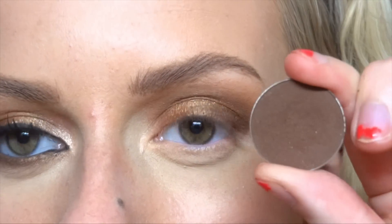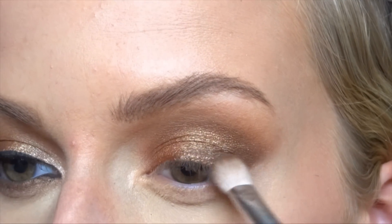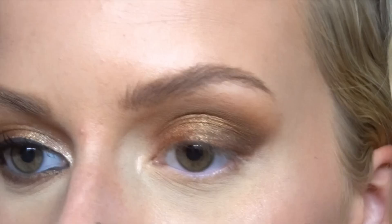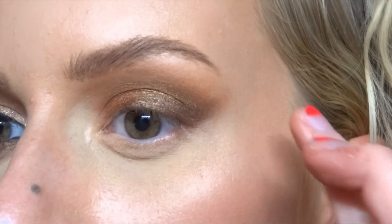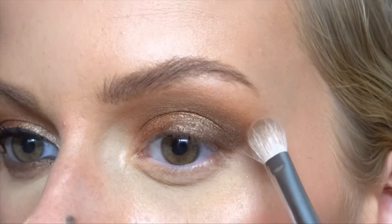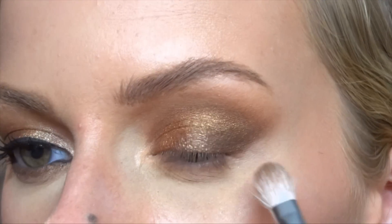I'm then taking Mocha from Makeup Geek, and on a blending brush I'm putting this on the outer corner, darkening up that outer bit. I pull it up to get that pulled-out look, then wipe the brush off and blend it in so everything blends nicely together.